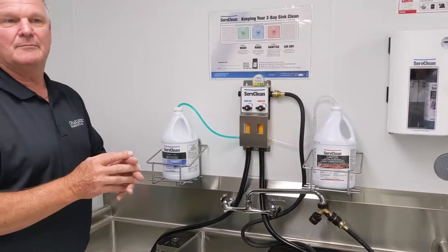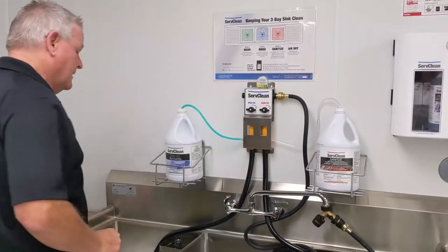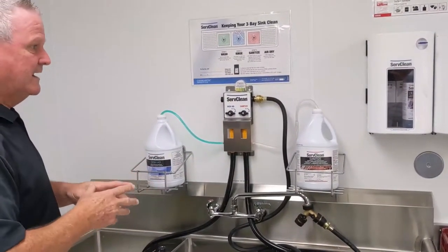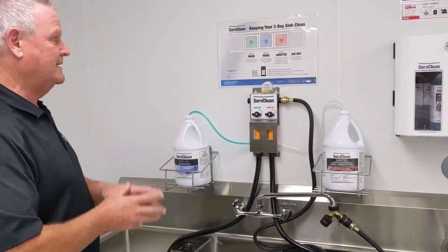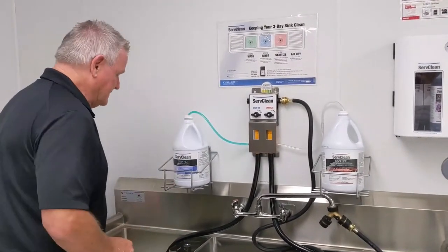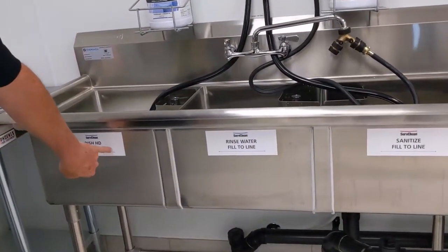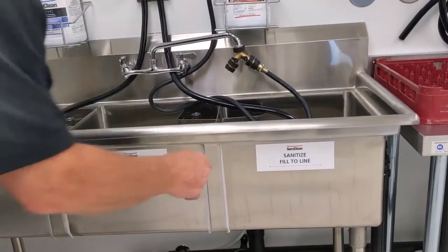You cannot expect an employee to actually dilute those ratios and bring it into parts per million. Part of the services at Charlotte is training people to install these dispensers, whether virtually or hands-on. Here's our dispenser and here's my dishwashing sink. You can see my Dish HD fill line, my rinse water here, and my sanitizer here.